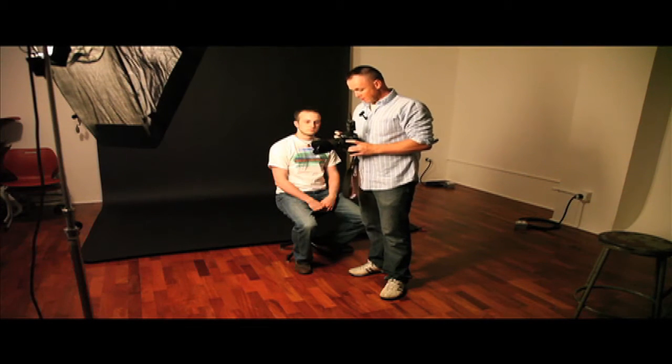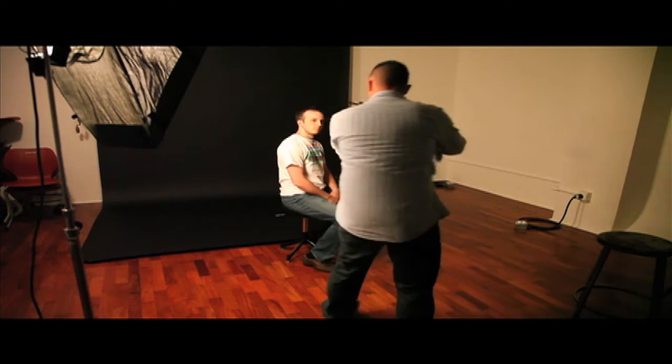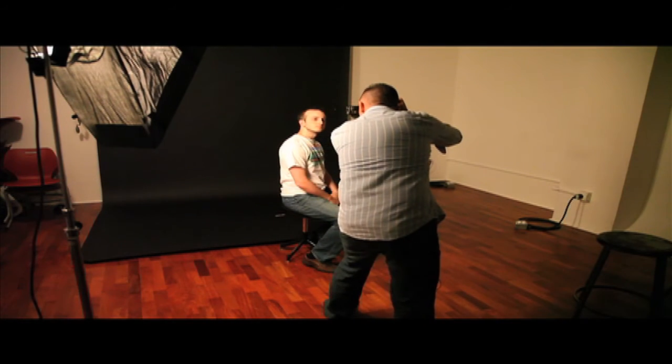One of my most favorite lenses I've got. Alright, let's see how we go. One, two, three.